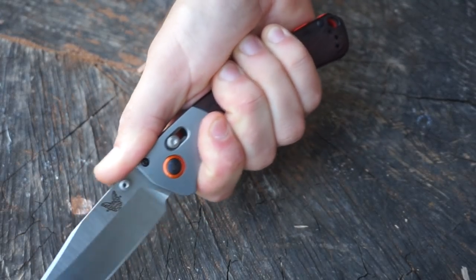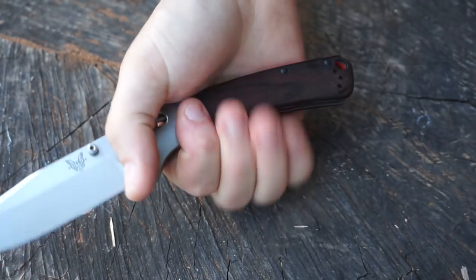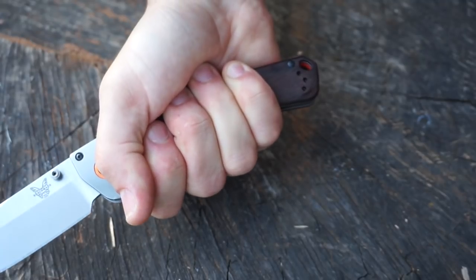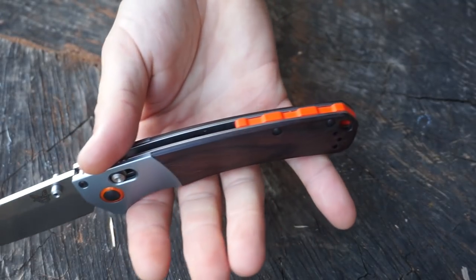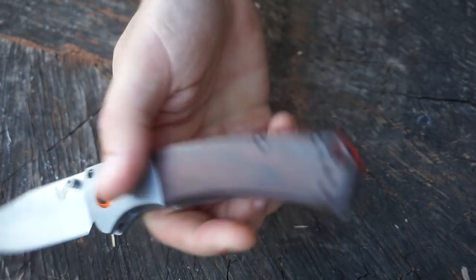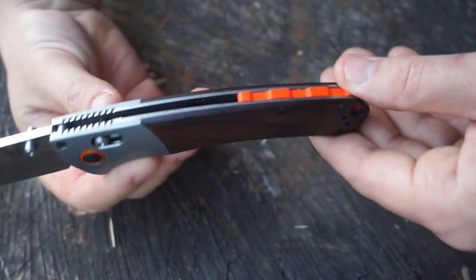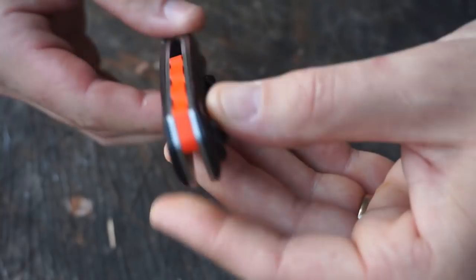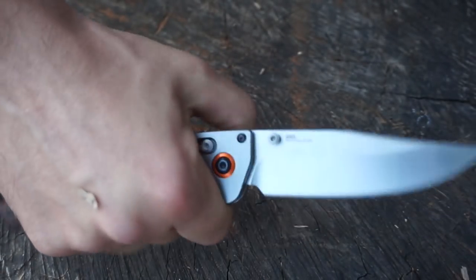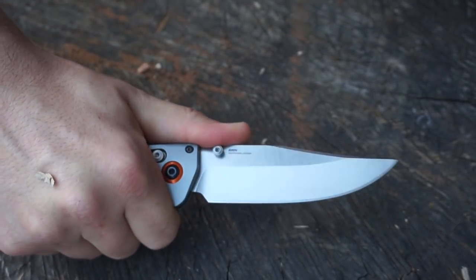Ergonomically, it's completely sound. It's not amazing — it's a little bit square, not super rounded or contoured, but it's very basic so it's going to fit everyone's hands. I've got a larger hand and I've got plenty of space hanging off the back. It is a larger knife, and larger knives with simple handles are going to be pretty well navigated by pretty much anyone. No worries at all with that — it's definitely got enough purchase.